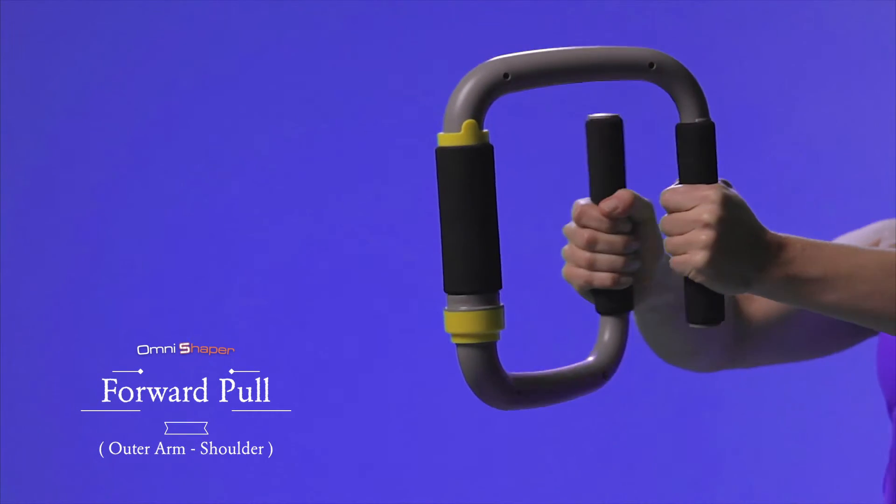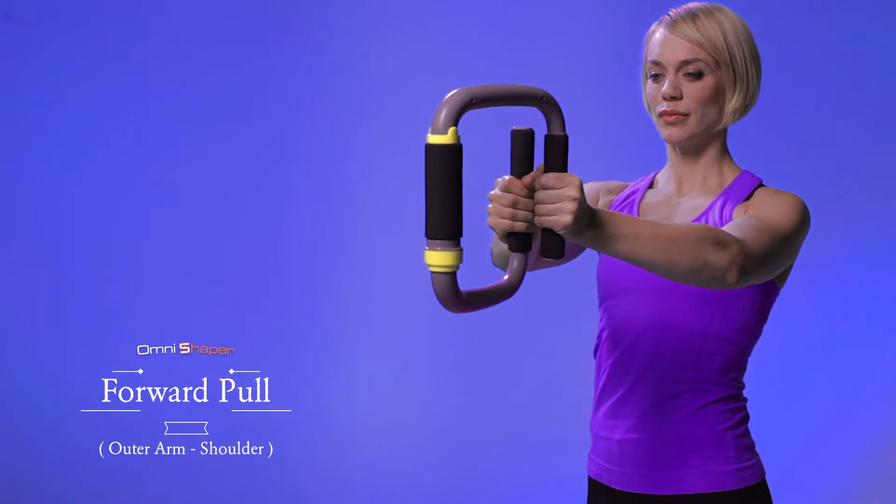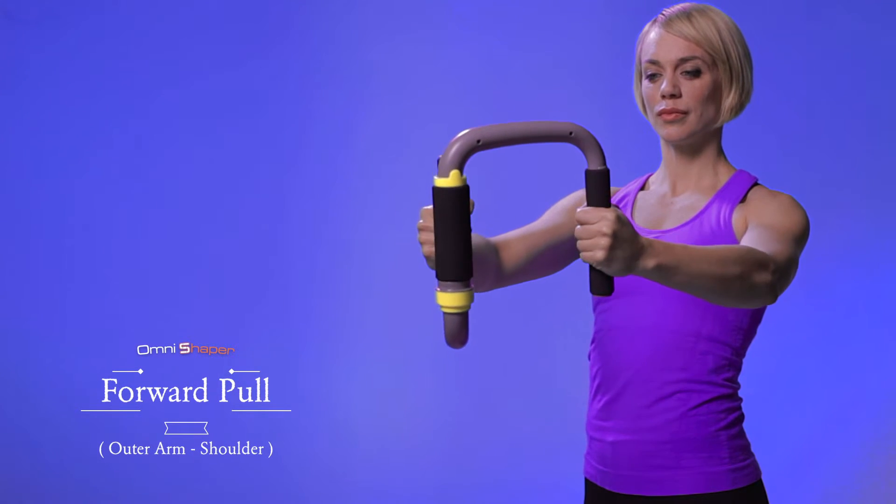Pull out your arms to the maximum as you could, hold for 2-3 seconds, inhaling, then slowly release it, exhaling.